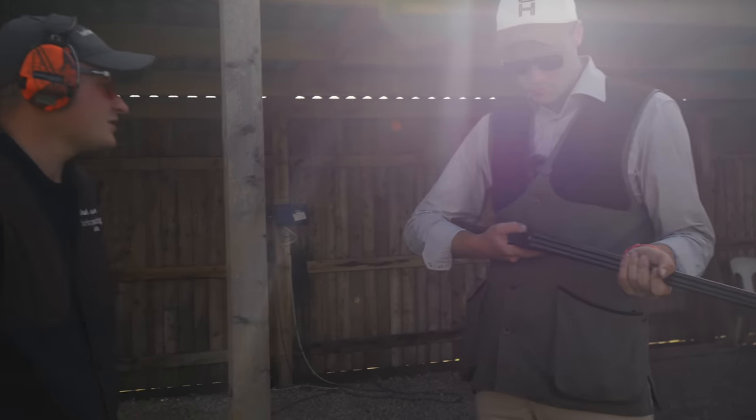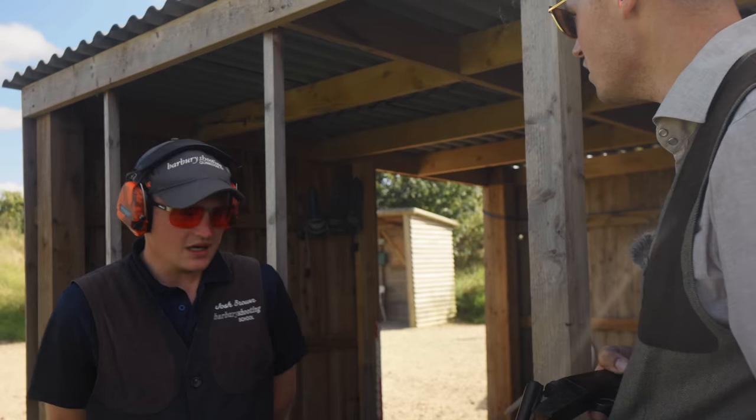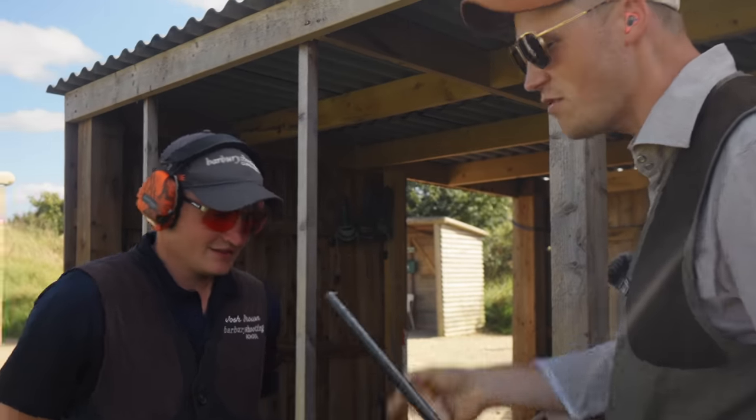I don't know — listen, I'm learning as much as you are as we shoot. Might I suggest that we find a different stand and try some things? Let's go and try some things — try maintained lead, try some different things, see what happens.